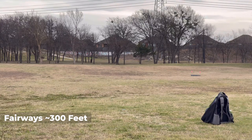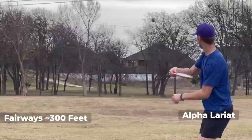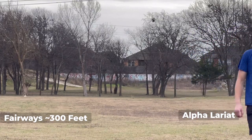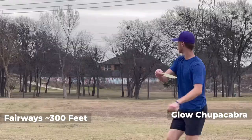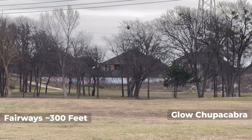Got a Lariat — nice. The Cabra — it's going to be overstable for anybody. Very beefy.